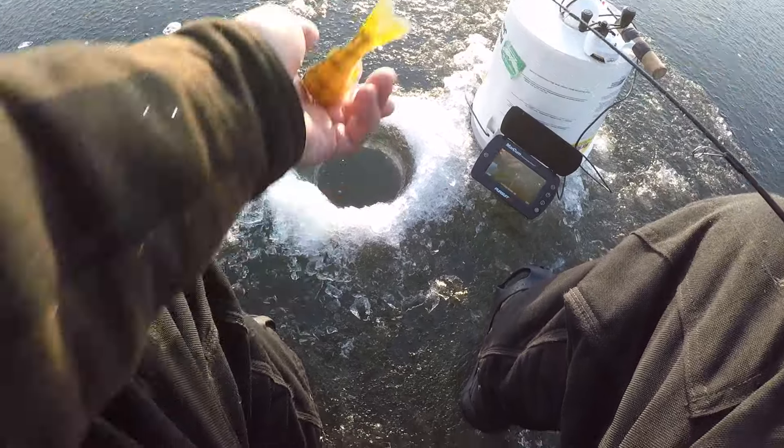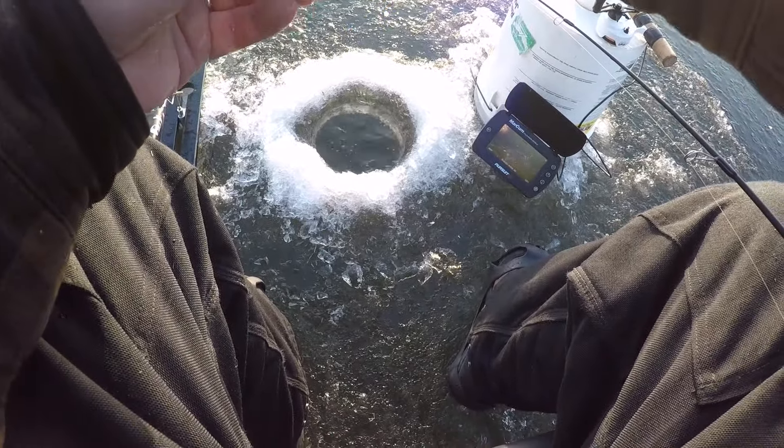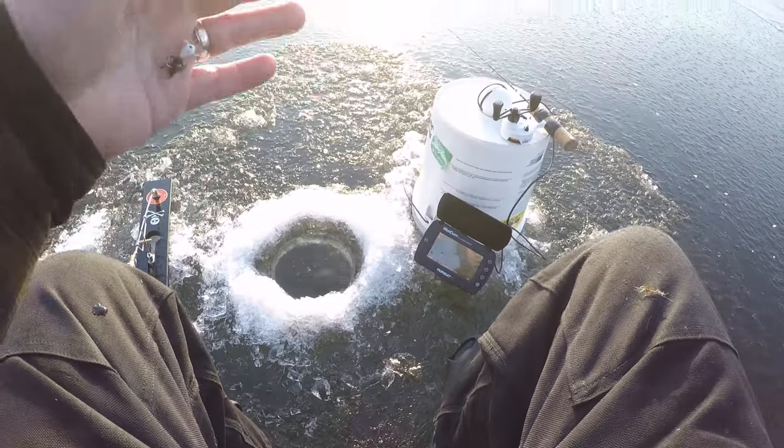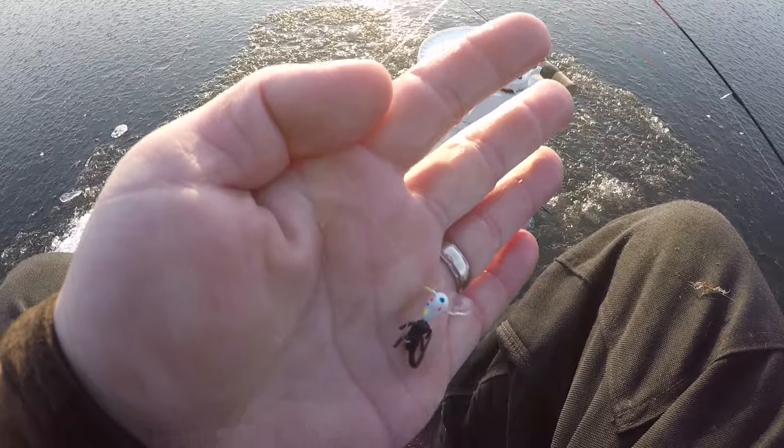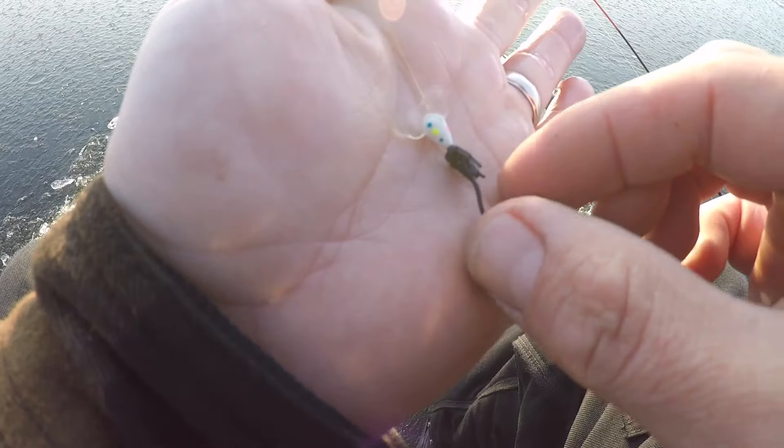We actually switched up the color of the jig - trying out this Wonderbread new jig by Acme Tackle. It's got these little mickey ears right here for some extra darting action, and just a little bait I picked up at the bait store - looks like a little creature down there. Let's get back down there and change up the color a little bit.